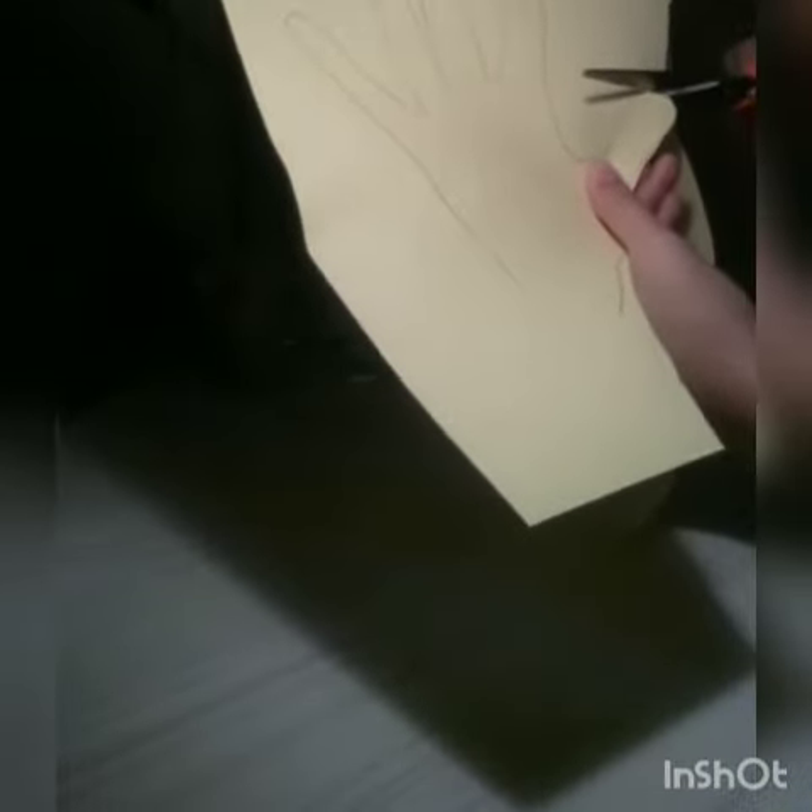You have to be very careful. So the hand is almost ready!